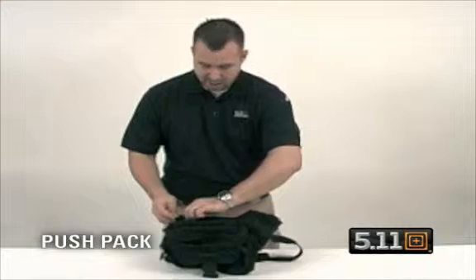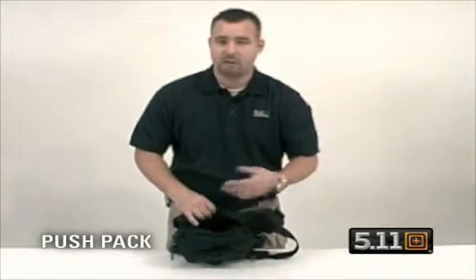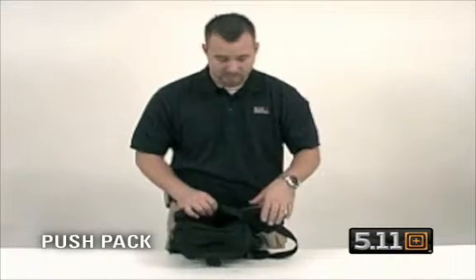And then your concealed carry pocket — YKK self-healing zipper with a Velcro platform on the inside will accommodate our backup belt system or any type of holster that has Velcro capabilities.